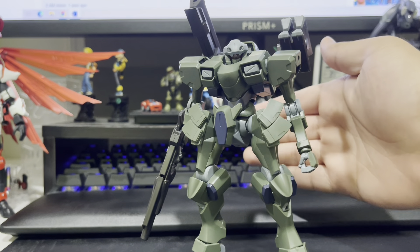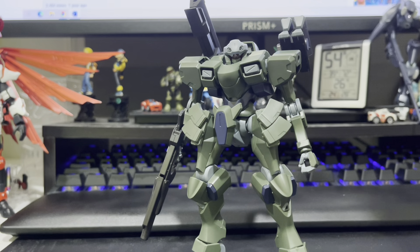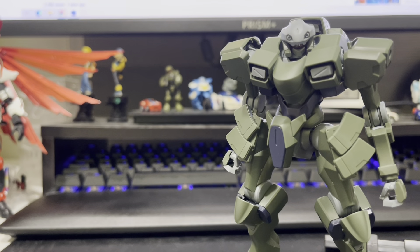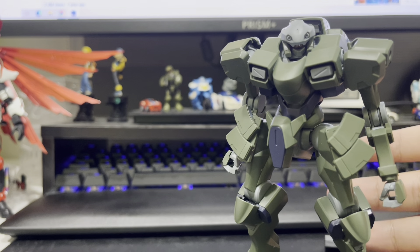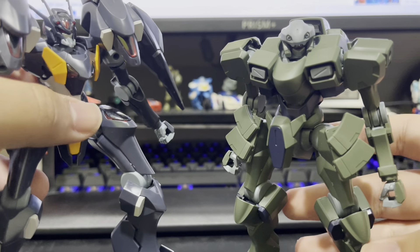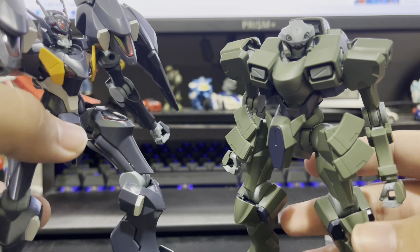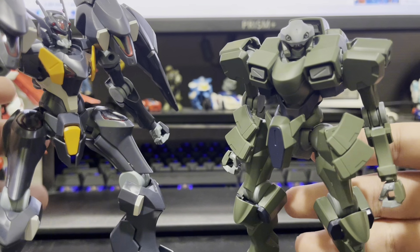Introducing the High Grade Zwart Heavy from Gundam: The Witch from Mercury. If it's not already obvious, the design of all suits made by the Pale Corporation — Wataru Nata had done work in the Armored Core series, which is why this guy and the Farak (I think that's how you pronounce it) look similar to mechs found in the AC franchise. It's great for me, as those designs are awesome.